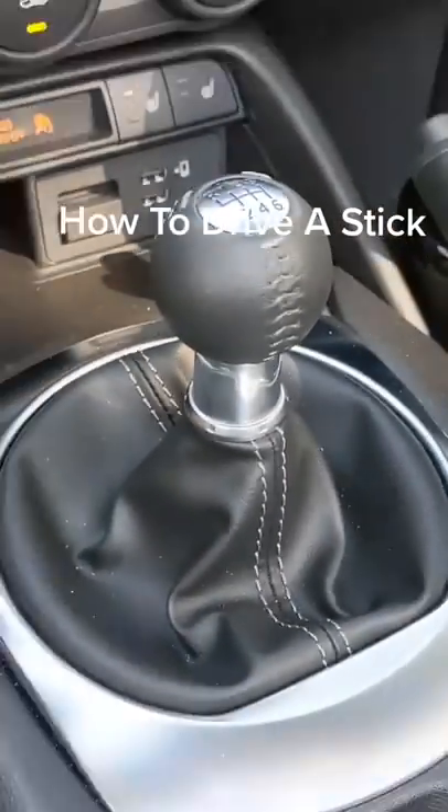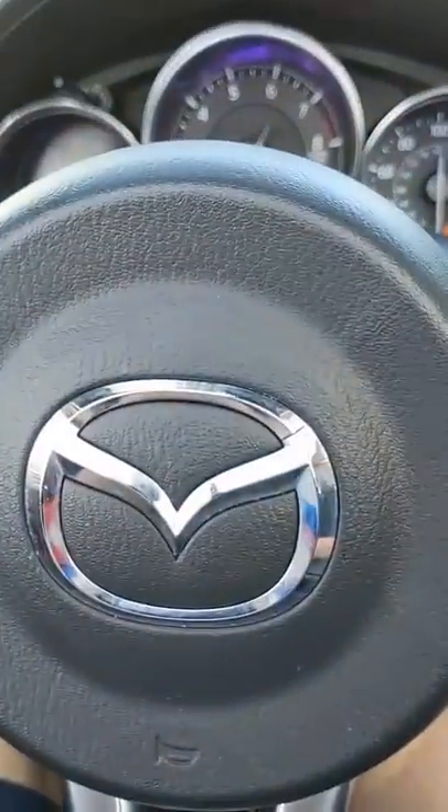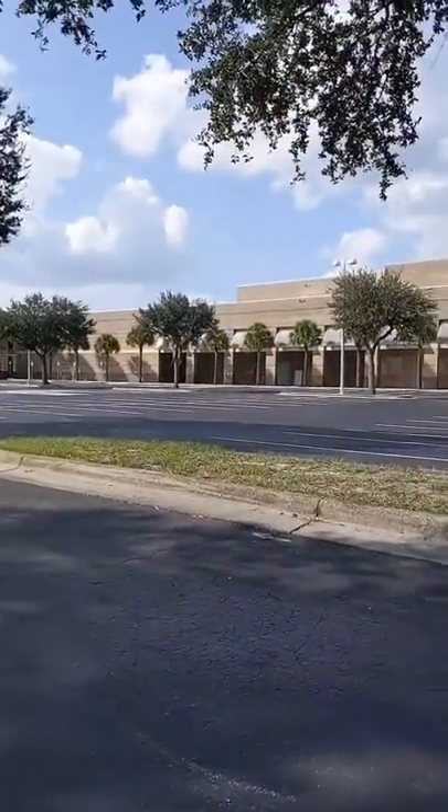How to drive a manual transmission car in just a few easy steps. First, find yourself a manual transmission car — in this case a Mazda Miata — then get yourself an empty parking lot so you can practice.